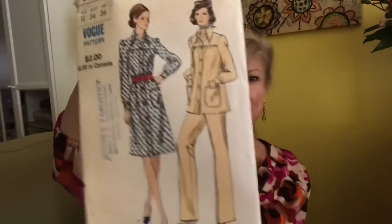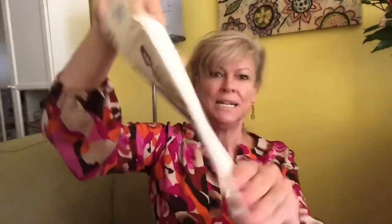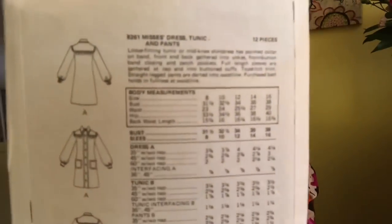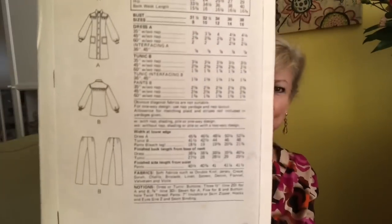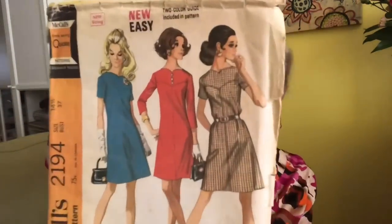We're back to Vogue 8261 — a pantsuit and a dress that you can belt. It's actually sewn loose with no waistline. And the last one from Helen is McCall's 2194.